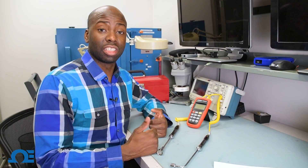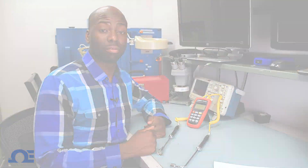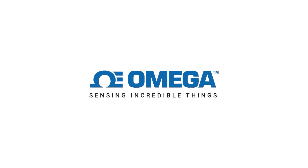So there you have it. If you have any questions, give us a call or chat on Omega.com. Thanks for watching, and be sure to like and subscribe.